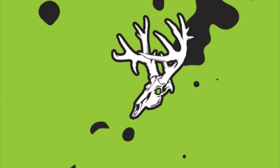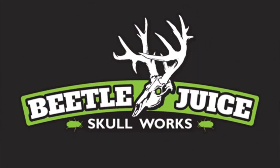Hi and welcome to Beetlejuice Skull Works. Today we're going to show you guys how to prepare an otter skull to be clean for the beetles.